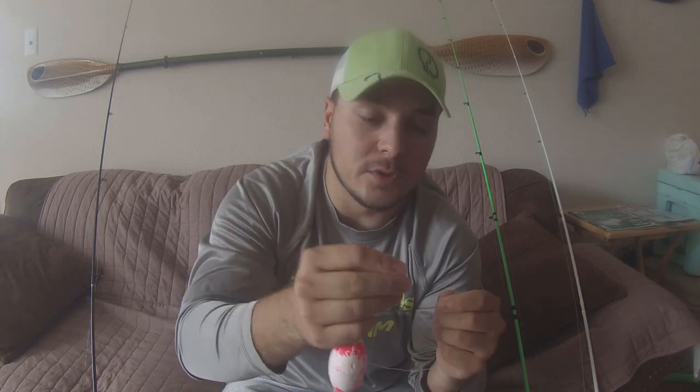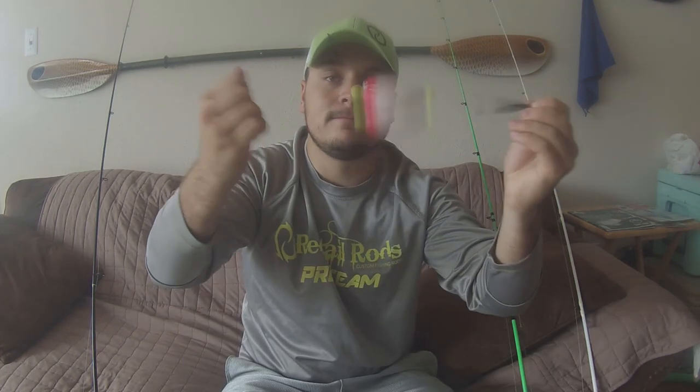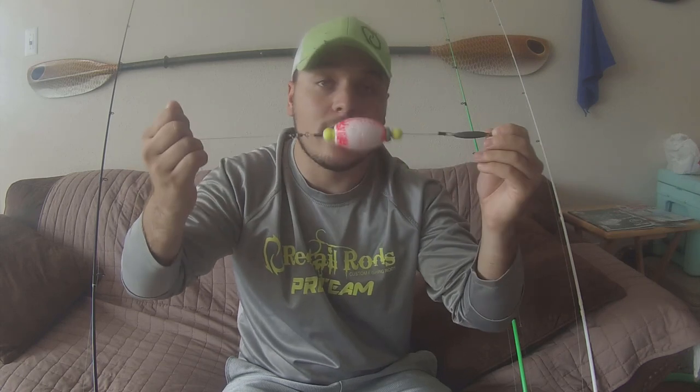I'm not gonna show you the knots I do for these but I'll tell you — I just do a blood knot at the top of the popping cork. Make sure you test your knots. Next I put my leader on. I'm using Seaguar 20-pound fluorocarbon. I use 20 to 30 pound fluorocarbon leaders — especially if you're in really clear water, you're gonna want to use fluorocarbon. You can use mono if you're in dirty water. You can use whatever fluorocarbon you want on the leader material.